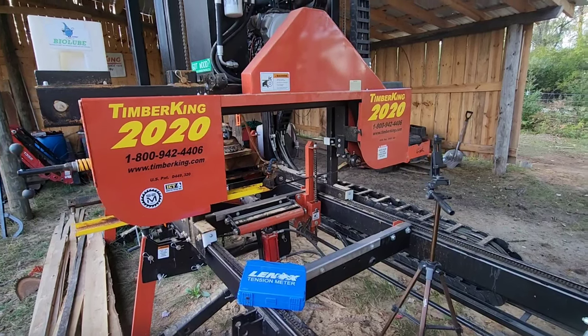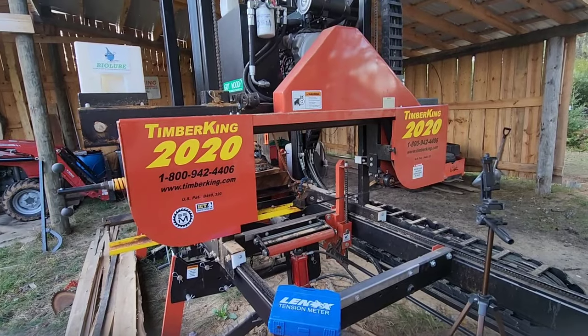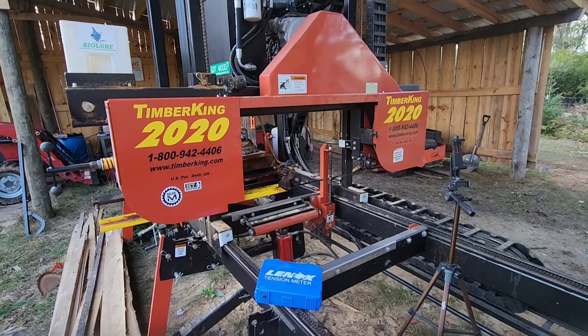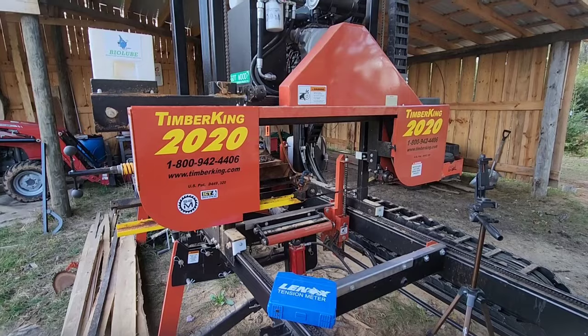Hey everybody, Thomas here. Got an interesting video and this could be kind of a controversial video. What I mean by that is we're going to be testing the tension of the blade, or the stretch of the blade, on a Timber King 2020 sawmill.